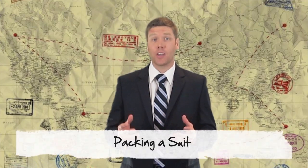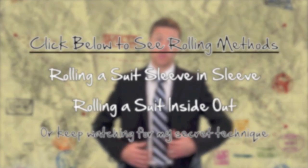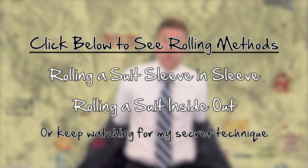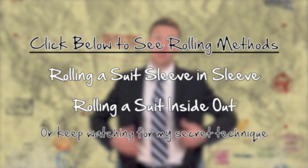Today's travel tip deals with packing a suit. Now, there are a couple different ways. Some people like to roll their suit. If you'd like to see a demonstration of the rolling method, click on one of the links below. Otherwise, keep watching for my secret technique.